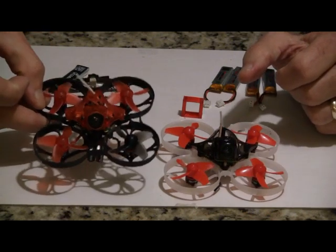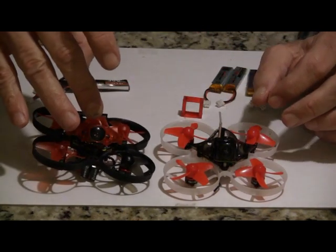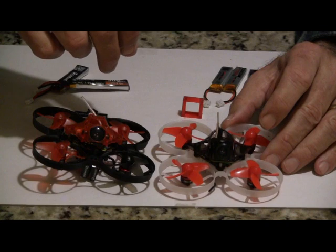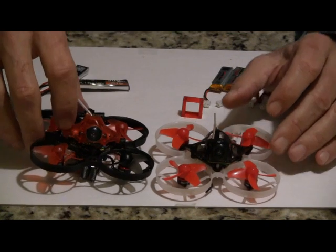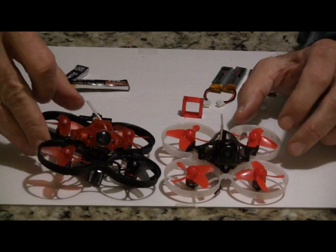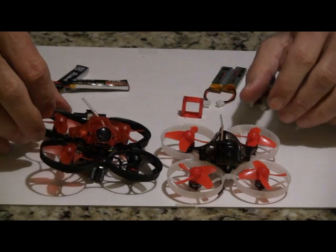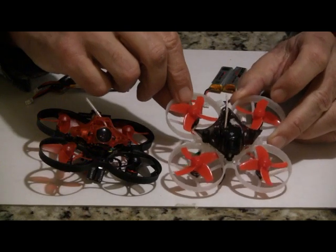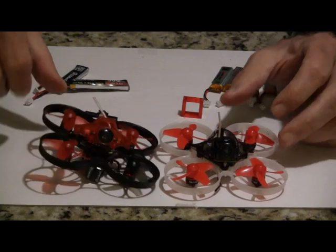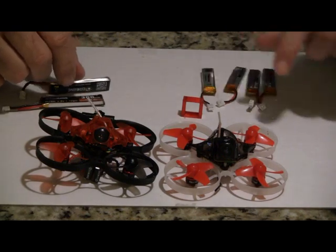The Trash Can frame is a lot heavier. The main differences between these two are the weights, the motors, the camera, and the VTX. The Mobula dry weight is 27.5 grams versus 34.2 grams for the Trash Can — that's 6.7 grams heavier. To counterbalance that extra weight, the Trash Can has taller motors with higher stators: 3 millimeters high versus 2 millimeters on the Mobula 7. They also give you bigger batteries — 300 milliamp hours versus 250 on the Mobula 7.